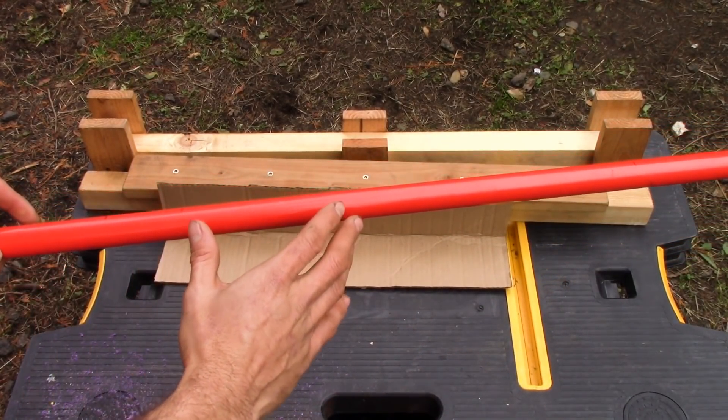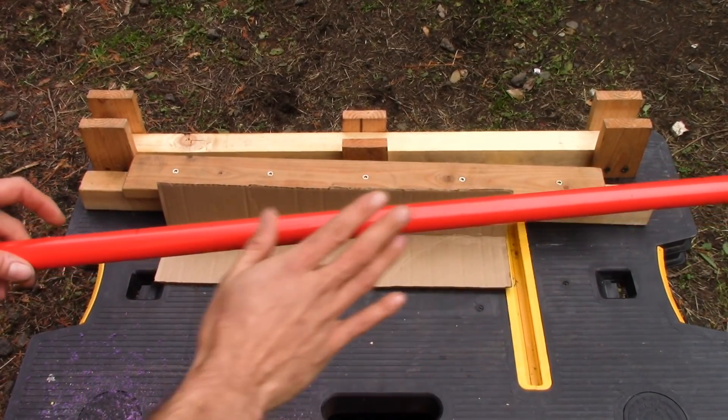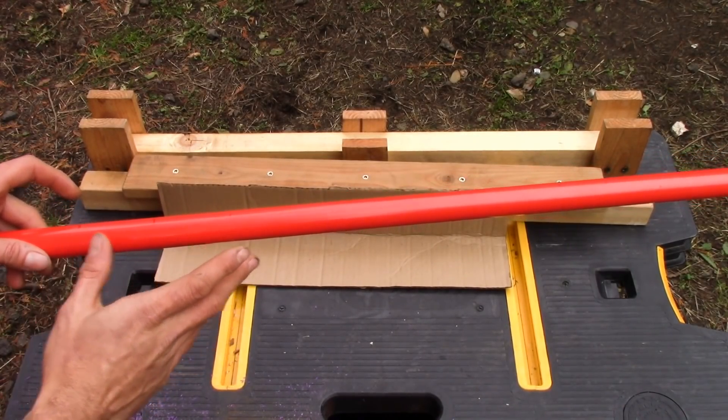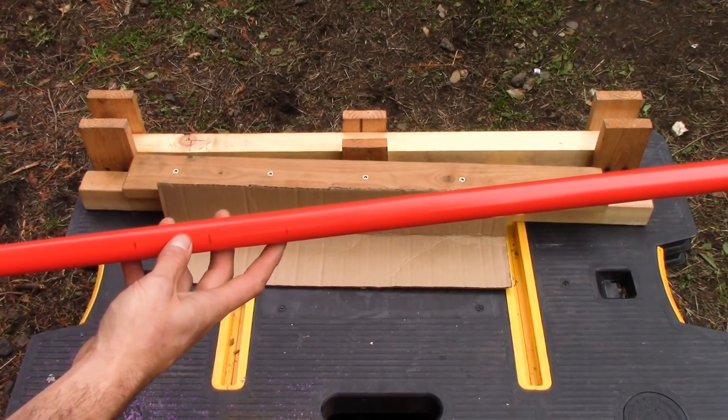Not only that, but since fiberglass rods don't bend very much near the outsides and mostly in the center, having a thicker center section will help counter that out and keep the bow from being too flexible in the handle.